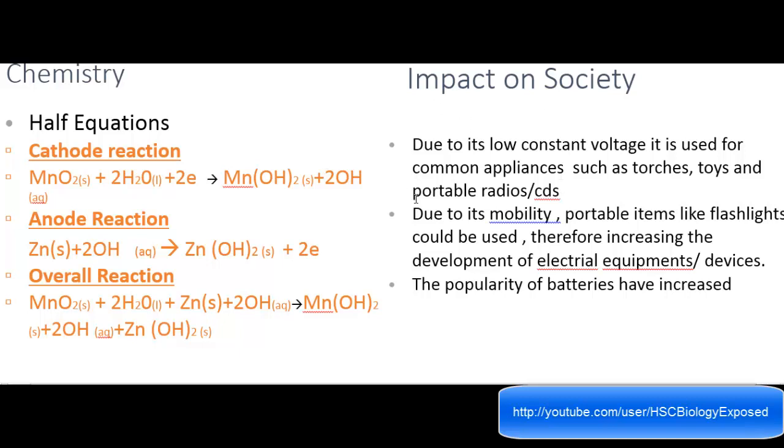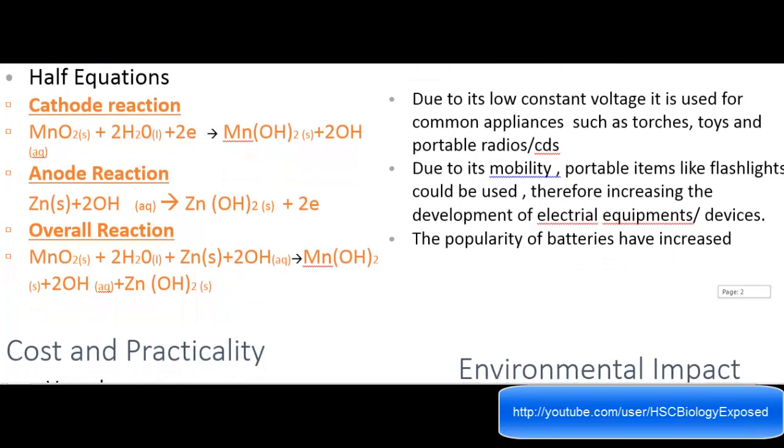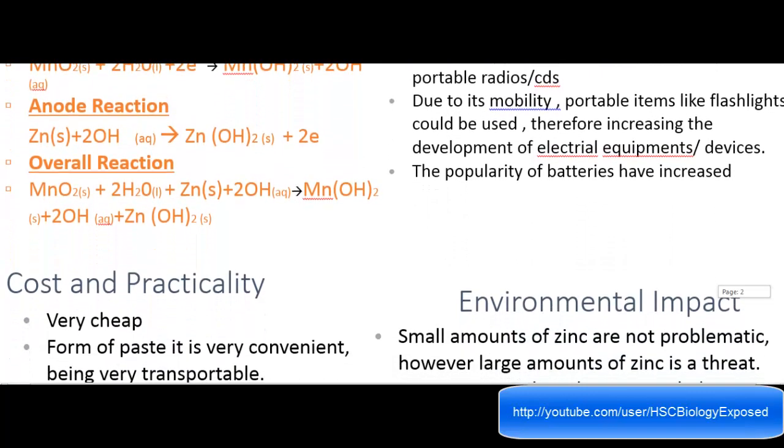The impact on society: due to its low constant voltage, it is used for common appliances such as torches, toys, and portable radios. Just like the button cell, it's used commonly in appliances — you can just think back to what you use AA batteries in and jot down examples. Due to mobility, portable items like flashlights could be used, therefore increasing the development of electrical equipment and devices. The popularity of batteries has increased as a result.